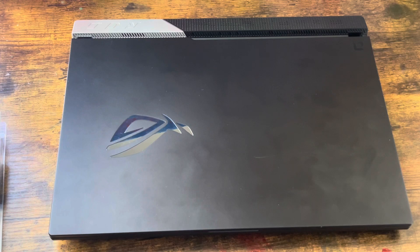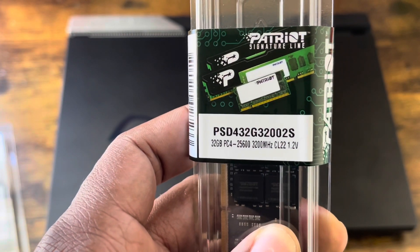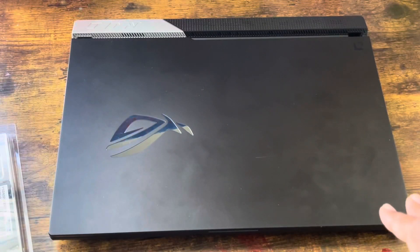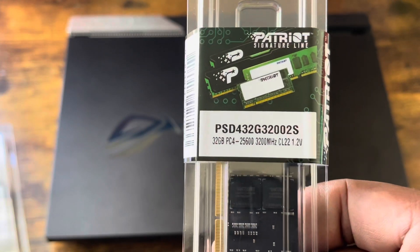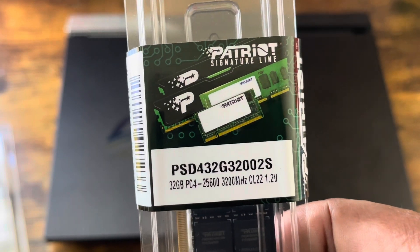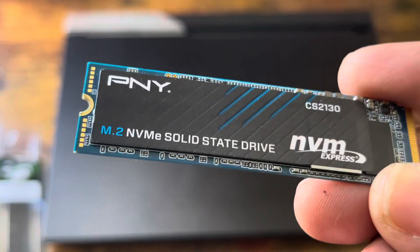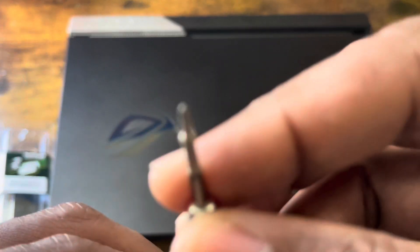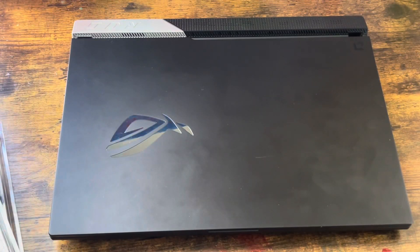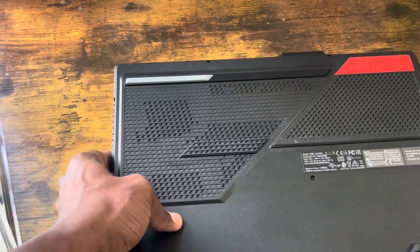What I'm going to do right now is open it up and upgrade the storage and RAM. The RAM I'm using is a Patriot 32GB PC4 3200MHz CL at 1.2V. The RAM speed on this laptop is 3200MHz, so you have to buy the right speed to match it or there may be problems. I'm going to boost it up to 64 gigabytes of RAM, and I've got a PCIe gen 3 one-terabyte SSD. I've got two screwdrivers — a regular Phillips with a magnetic tip and a small one for the screws. Let's get into it — I'm going to flip it over and expose the back.